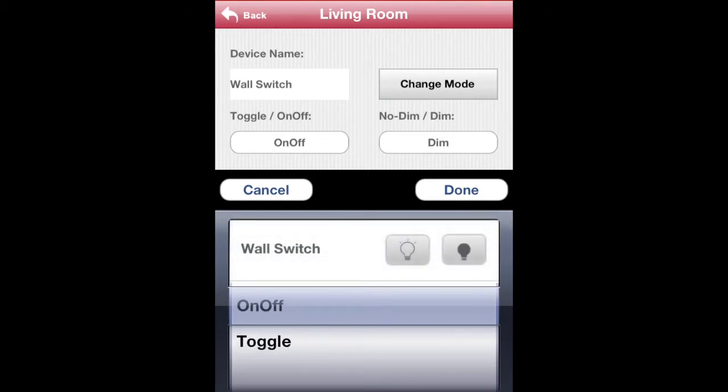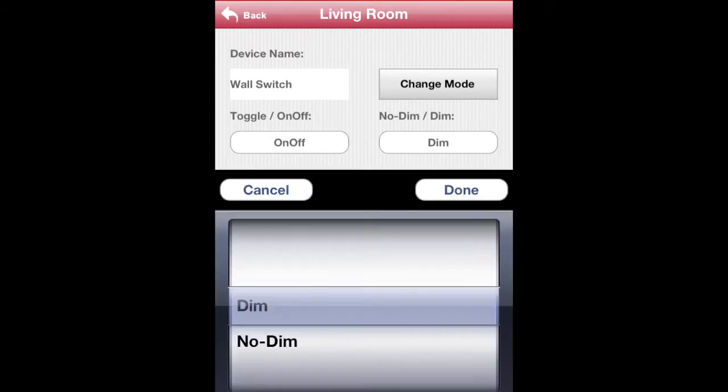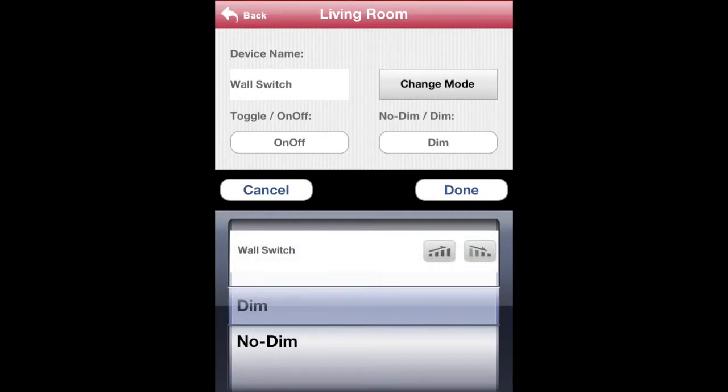If you choose on and off, two buttons will appear, one for on and one for off. If your receiver and lighting supports dimming, you can select the Dimming option. If not, select No Dim.